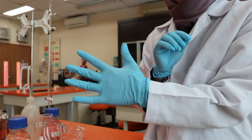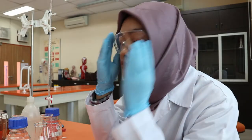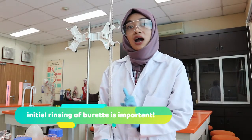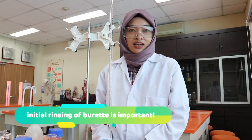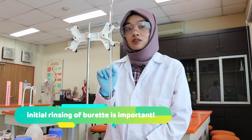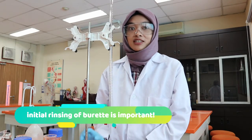Wear your lab coat, your gloves, and your safety goggles. We have to always rinse our burette before we do our experiment. Why? Because there might be a little bit of impurities present on the inside wall of the burette from a previous experiment.